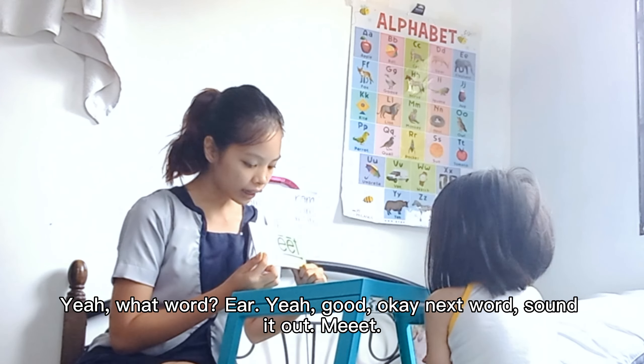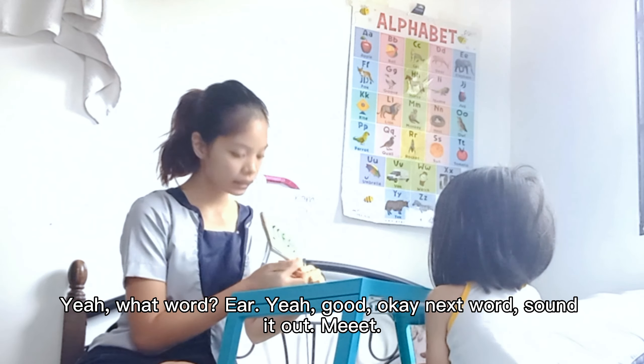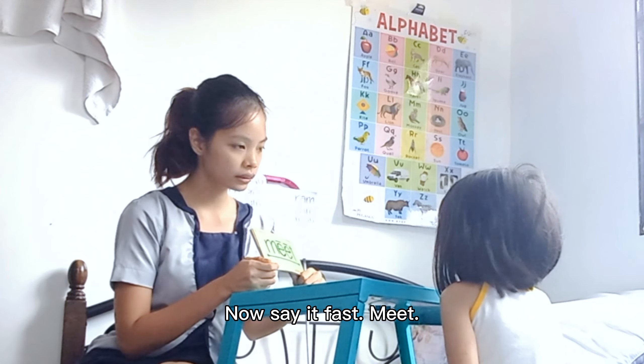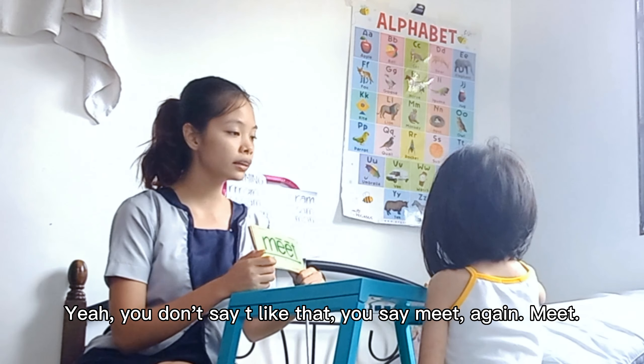Okay. Next word. Sound it out. Now say it fast. Meet. Yeah. What word? Meet. Yeah. You don't say it like that. You say it... Okay, meet. Again. Yeah. Like that.